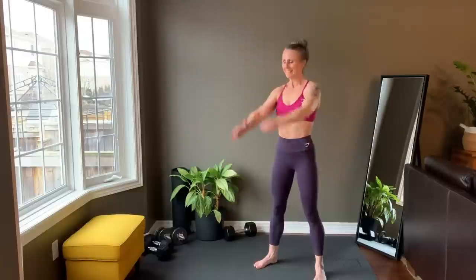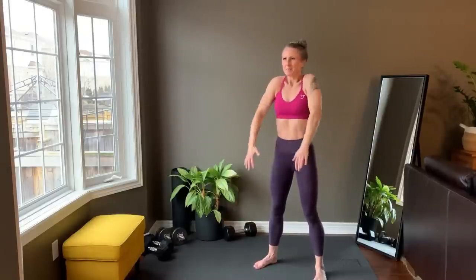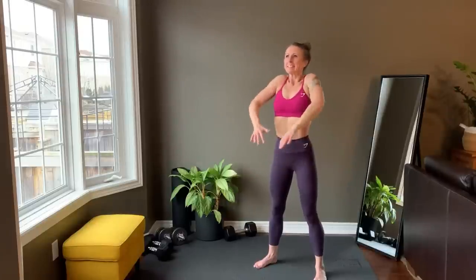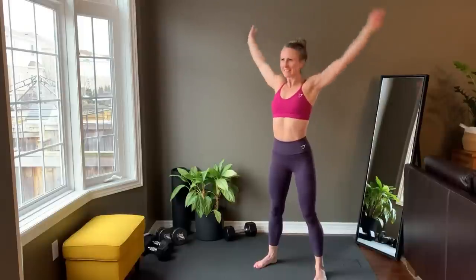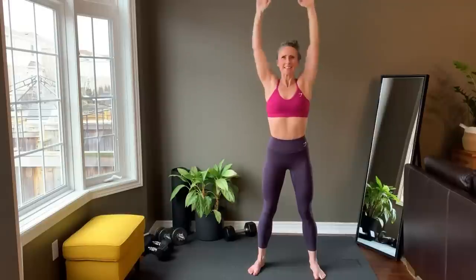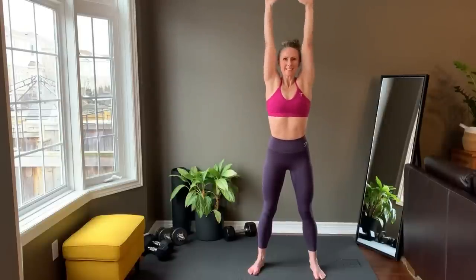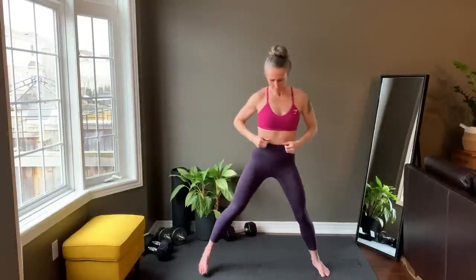Moving into a shoulder roll to forward arm roll and reverse. Bring arms to prayer, open up, lower together and repeat. Come to a wide stance — lunge to one side, come up to arms overhead in the middle, and lunge to the other. You're not pressing out, you're sitting back into the butt and warming up that inner straight leg.